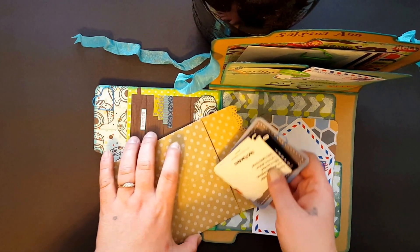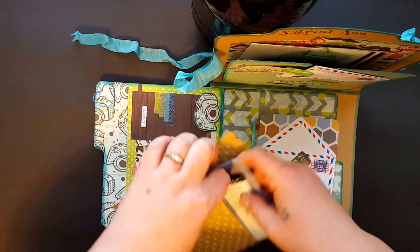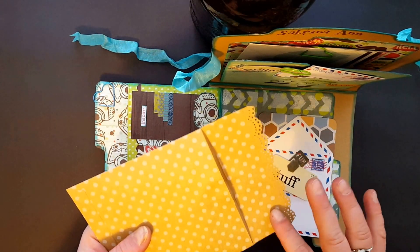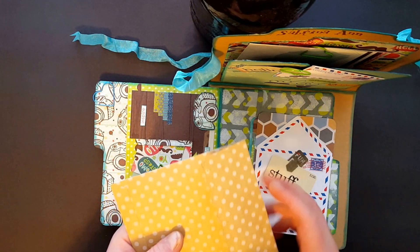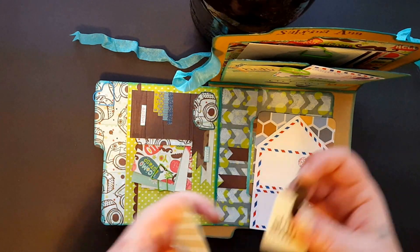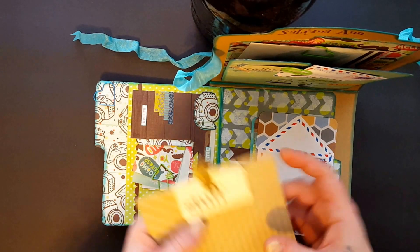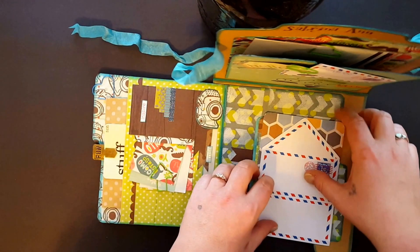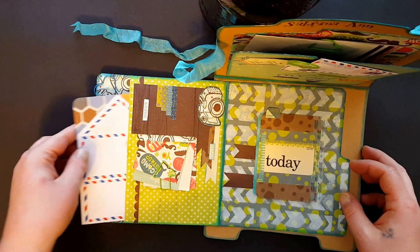Those go in here, but it was a little too big so I cut the flap and then just glued it down. I did do the doily punch on the edge just to give some texture, and those just slide back down in there.